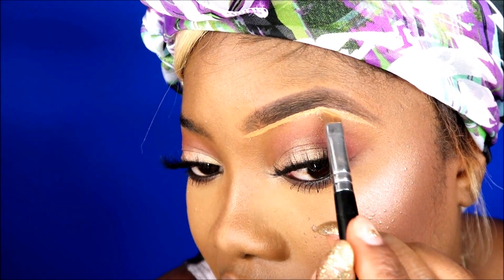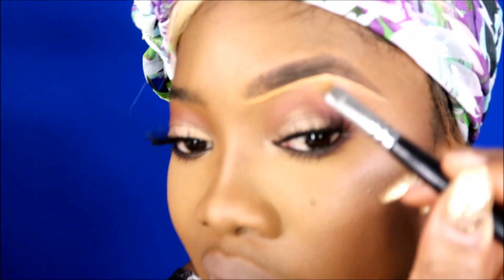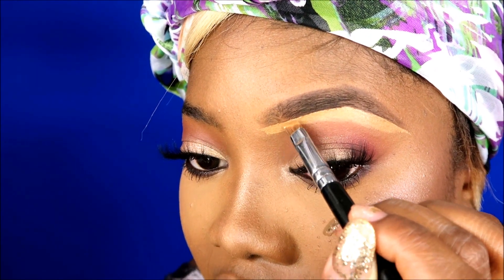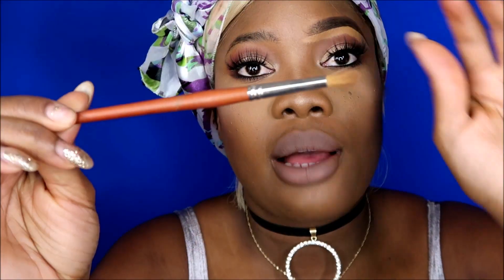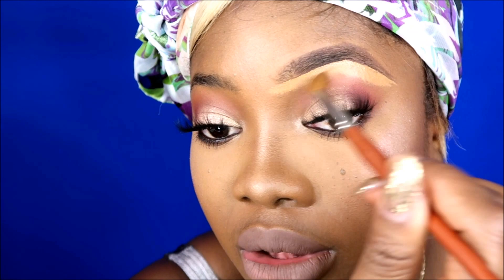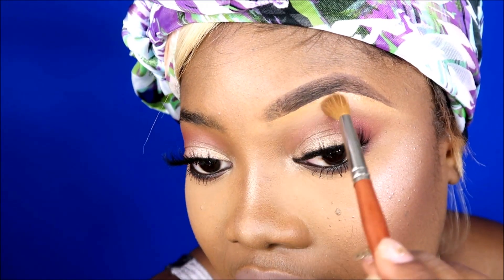I stopped talking for a second — I gotta concentrate sometimes. Now I'm going down but not too much. Since I already did my eyeshadow I'm gonna use a regular blending brush to blend out the concealer from under my eye. I'm going in like so — all about the blending. See, it's disappearing. Y'all be worrying too much because this step is so easy — see, it's gone.